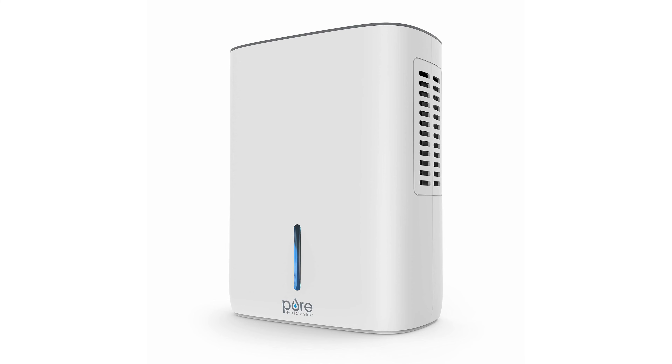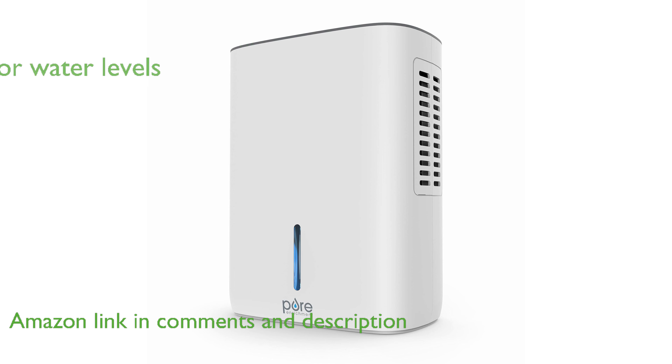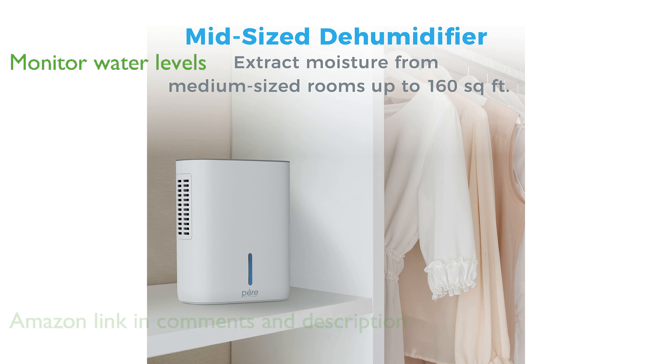The PureDry Deluxe Dehumidifier from Pure Enrichment is designed to eliminate damp air from mid-sized rooms, ensuring a comfortable environment year-round. Its transparent, removable water tank makes it easy to monitor water levels, helping to reduce moisture-loving allergens in your home.